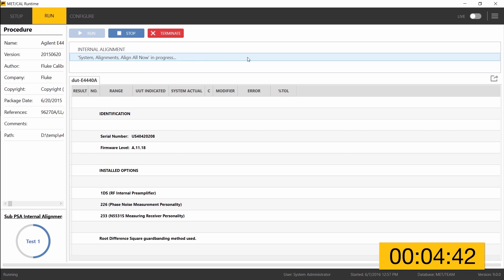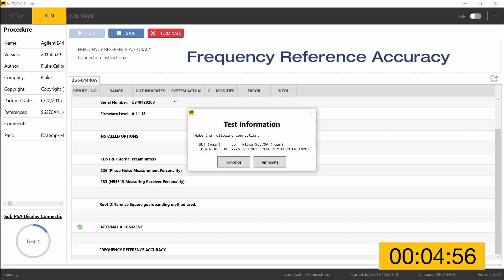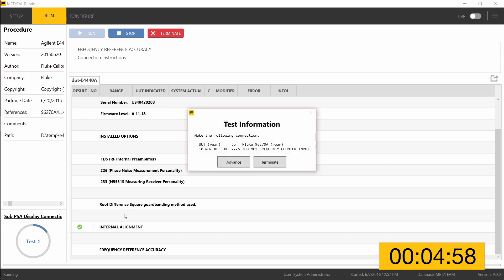The internal alignment — essentially a self-calibration — takes a minute or so to complete. Once finished, testing will begin. The internal alignment is now complete and passed. The passing indicator is visible in the results grid with a green check mark. We are now moving on to the frequency reference accuracy test, testing the internal oscillator on the PSA spectrum analyzer which is our unit under test.